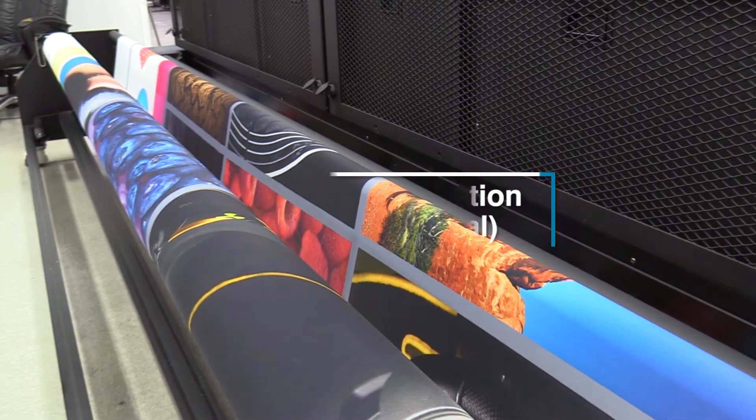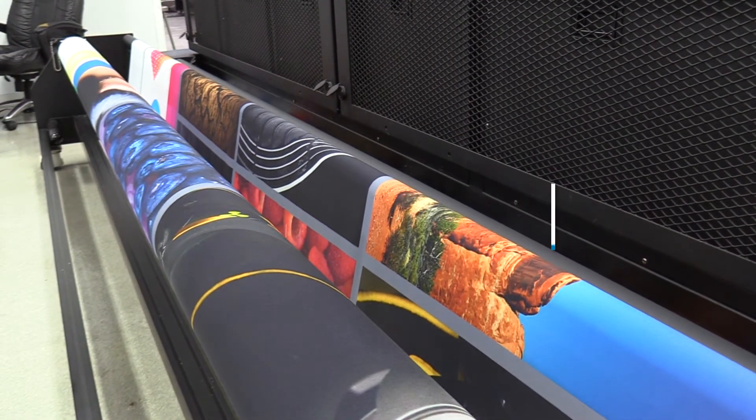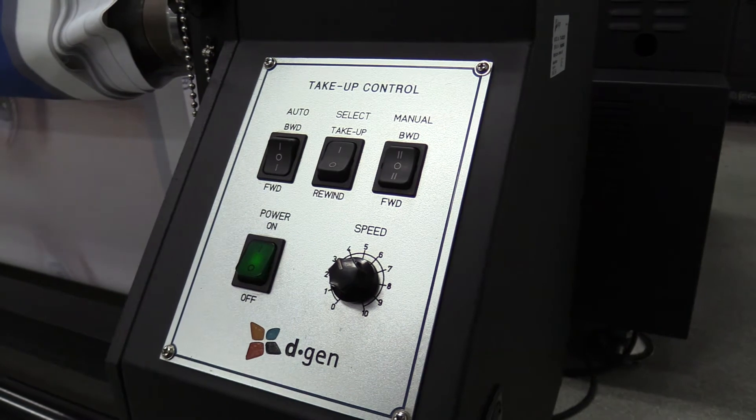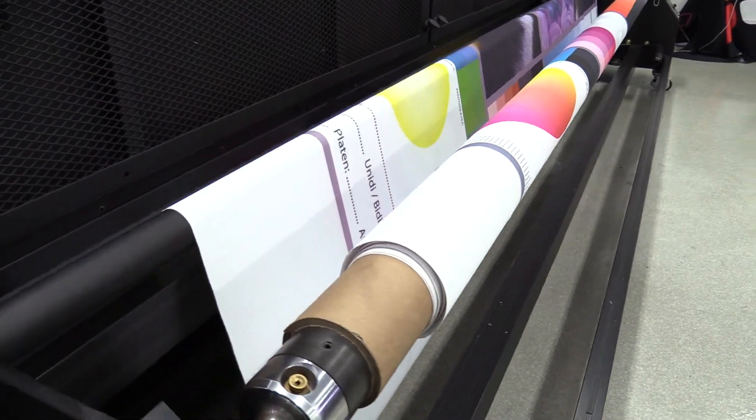The printer also comes with an optional HeatMan fixation unit, which allows for high-speed fixation and curing of dispersed dye and pigment inks. It automatically controls speed and temperature, and can handle up to 100 linear meters per hour.